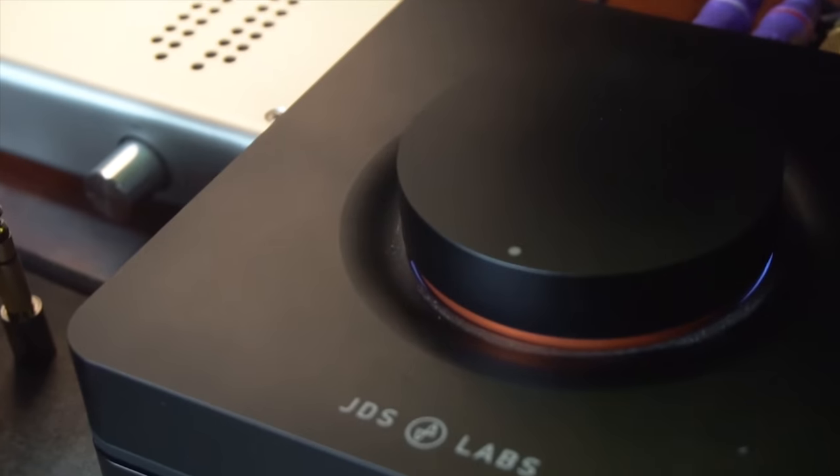So let's talk about the other half — the EL Amp. First off, big knob. Mine does make a little bit of a sound when I rotate it, only at certain angles, because these are made out of machined aluminum. At certain angles you hear the metal of this knob rubbing just a little bit.